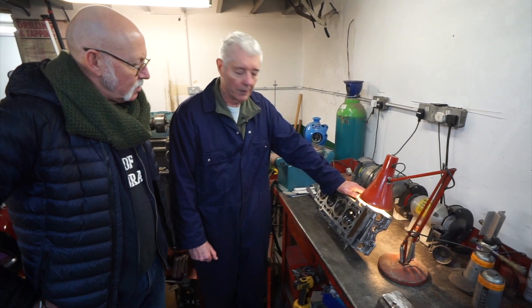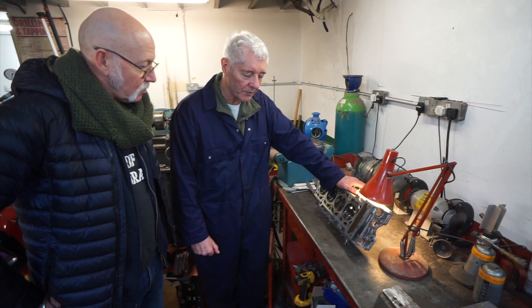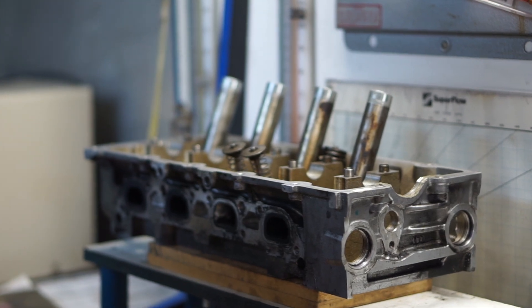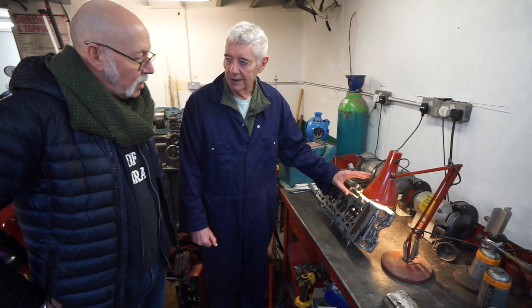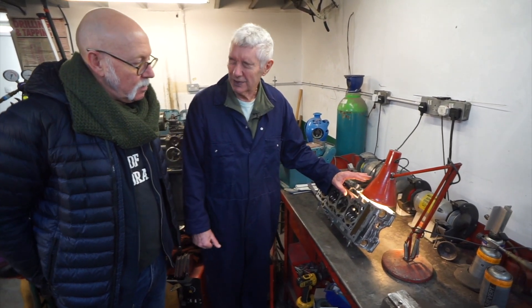It was on the Cooper S from about 2001 up to 2006. What capacity is the engine? 1.6 — so it's quite a small engine, with a Eaton supercharger. The head was originally designed just as an aspirated head. So without the supercharger? Yes, and then when they decided to do the Cooper S, they decided to go supercharged.